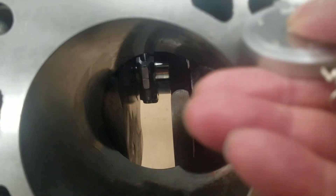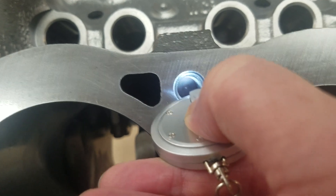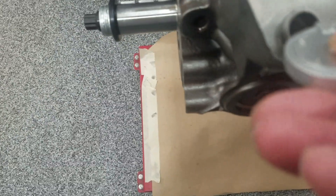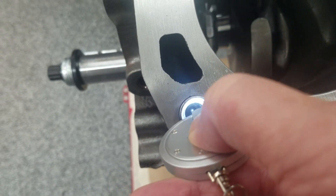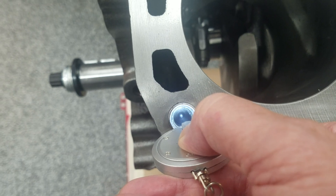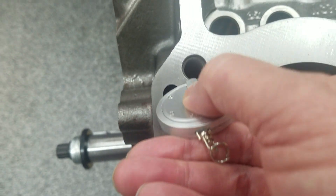Try another one. The video will be long if I do this to every hole, so let's go outboard of the valve cover. I did this verification on each hole to keep the video short — trust me, they're all like this.